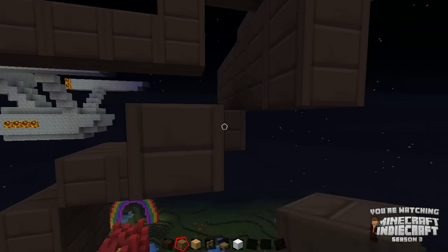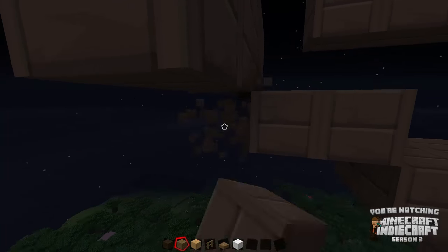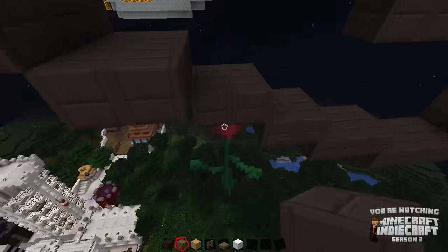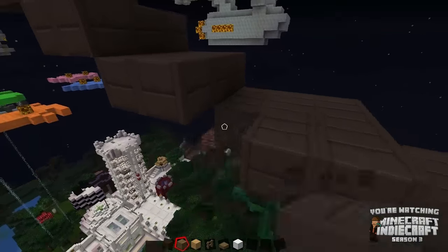I can't really get the glass effect in this build since I'm not going to be building an inside. Like I said, it's representative, but I think it gets the idea across. Even if you look at it and think 'wow, that's a really terrible recreation of the ship from Treasure Planet,' I feel like I've accomplished my goal — because you thought of Treasure Planet. So, you know, it's something.